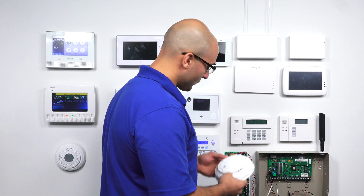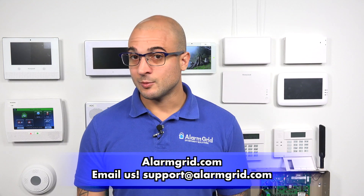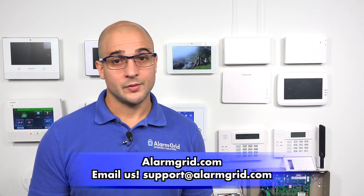As you can see, the system is back to its ready state. And that's how you test the 5800 Combo after you have it programmed in. That's how to program a 5800 Combo into your VISTA 21IP system. If you have any questions about your VISTA system, the 5800 Combo, programming, or alarm systems in general, feel free to head over to our website at www.alarmgrid.com, give us a call at 888-818-7728, or send us an email to support@alarmgrid.com. If you enjoyed the video, feel free to subscribe, and hit the notification button below to be notified when we post future videos. Thanks for watching, and have a great day.